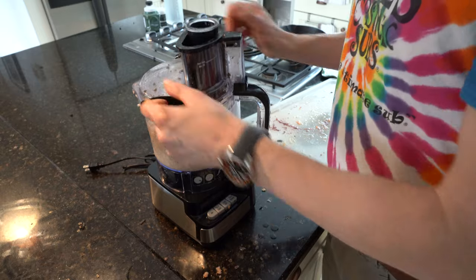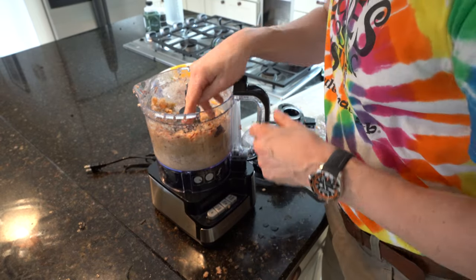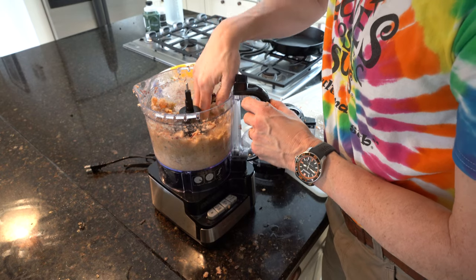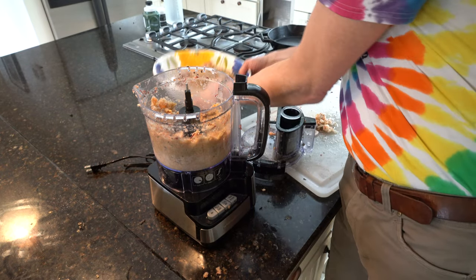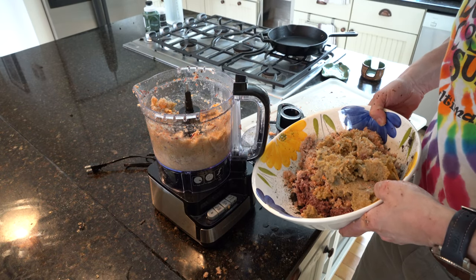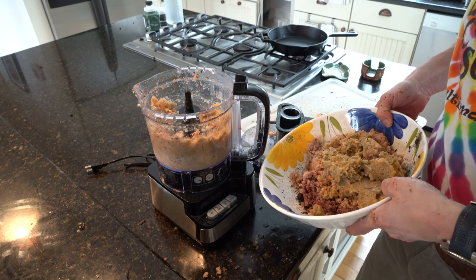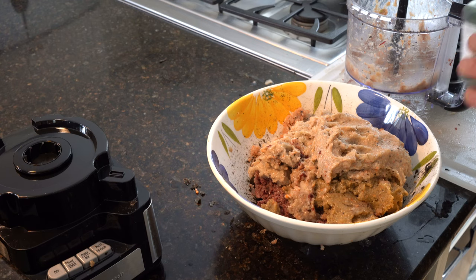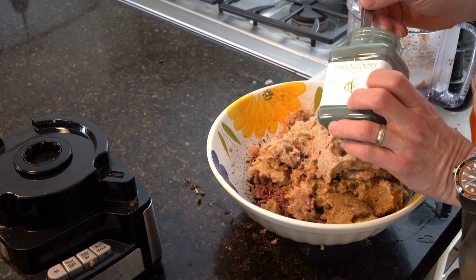I've pretty much chopped up most of the seafood. I've got most of it in this bowl right here, and now I'm going to add in the dry ingredients — the Vitachem, a little RODI water, and some of the powders. First up, I'm going to add one tablespoon of spirulina powder.